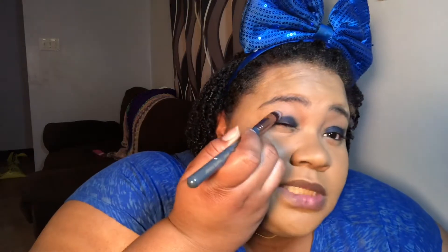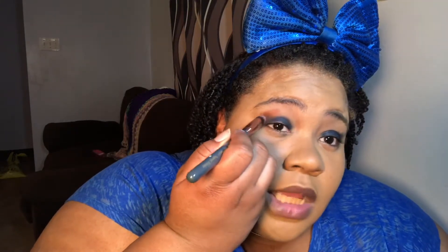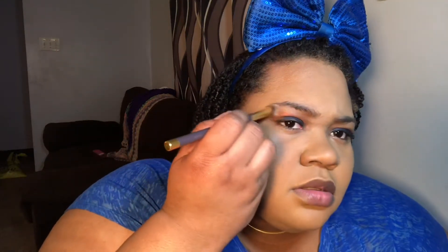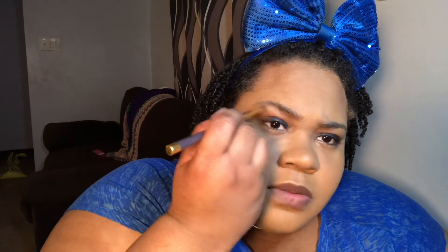I'm gonna take this color Bootylicious from The Balm and put it in my crease — I should have done this first. I'm gonna blend it into my crease and blend it out. Oh my god, this is so pigmented! I'm gonna take the Mary Luminizer by The Balm and put that right into my highlight area and blend that out, using one of my IPSY brushes.